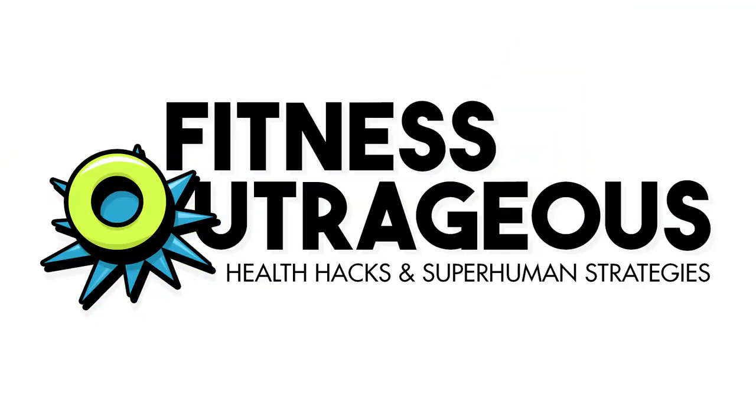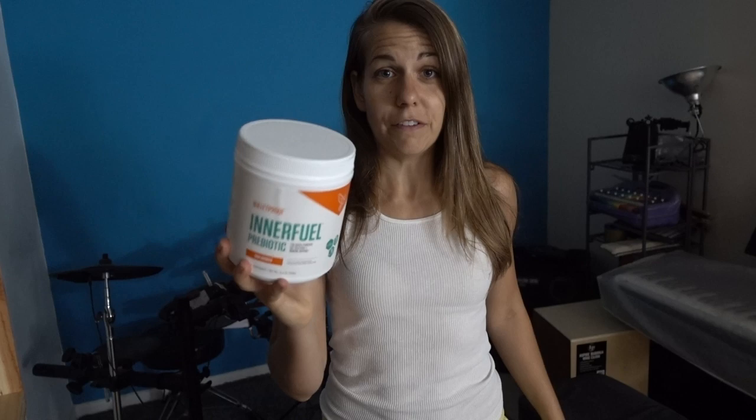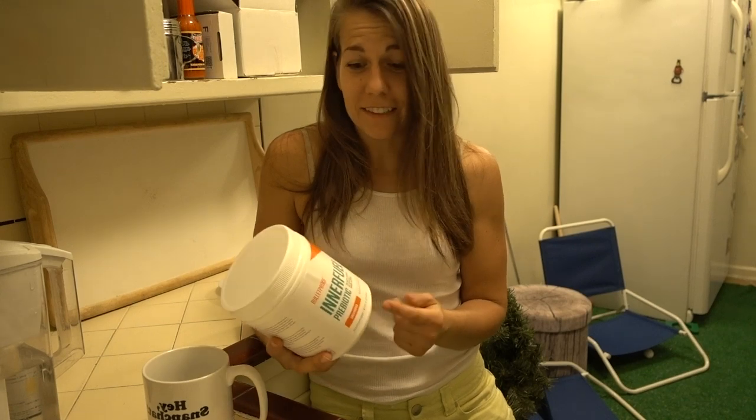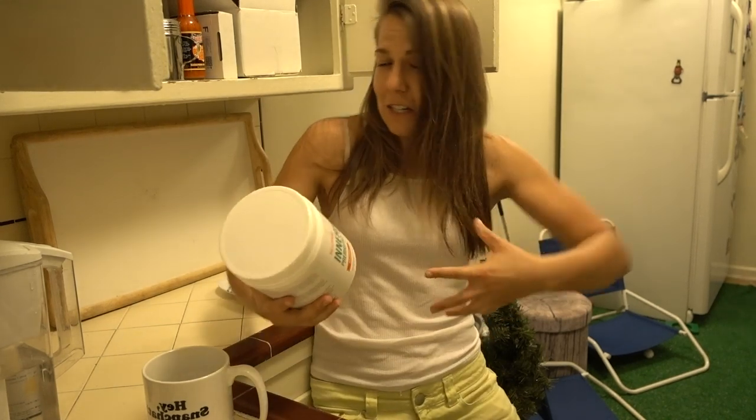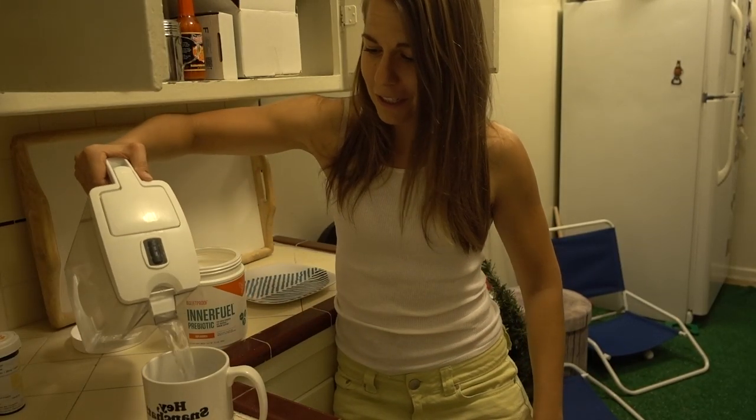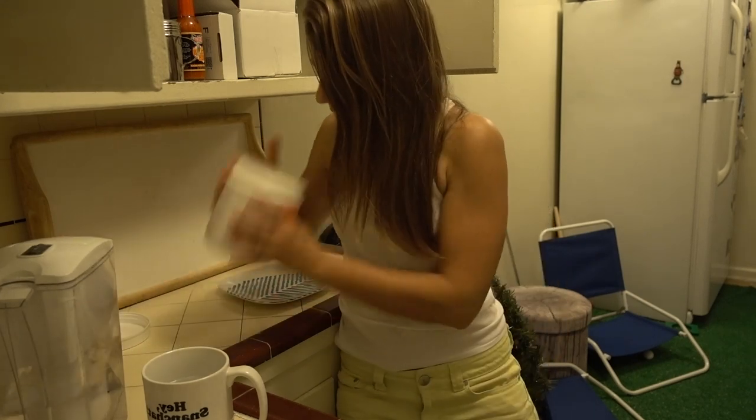Am I the first person to have drunk prebiotic? Hey Best Pally, I'm Allie, and Bulletproof issued me a 15-day prebiotic challenge. I love them, and I can't say no to things, so I'm taking this challenge. Prebiotic is the fiber that good gut bacteria eats, so the idea is that you feed the good guys and they start thriving, and then you feel awesome. This is day one. I'm diving right in, doing it with just regular water.